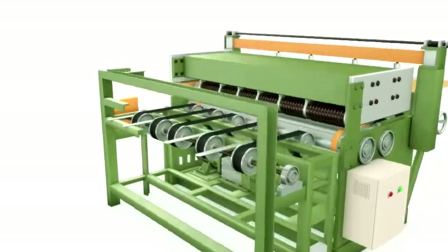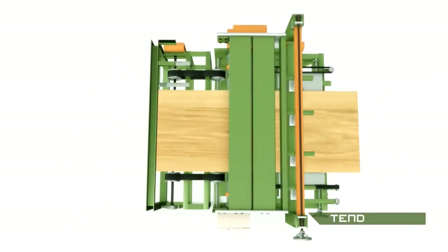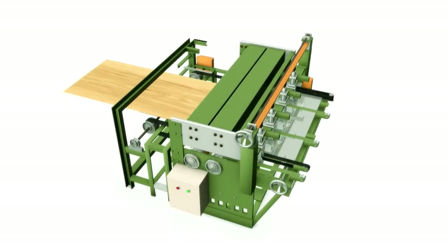The veneers are cut into 8 feet by 2 feet for panels and 4 feet by 2 feet for cores, and sent to the tenderizer machine, which makes the veneers more flexible and stress-free.